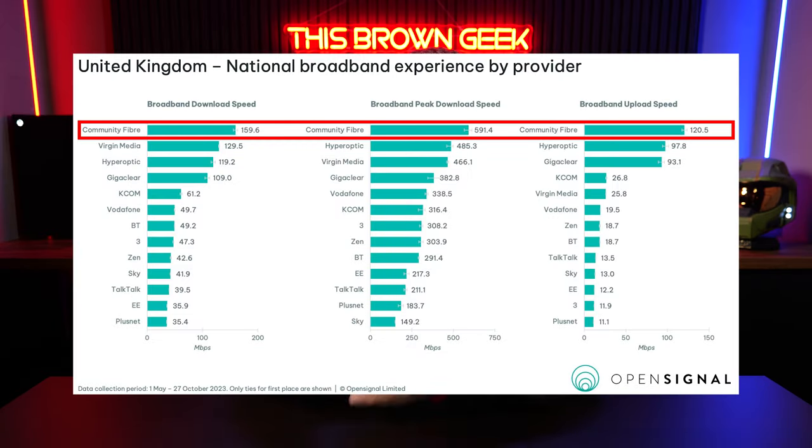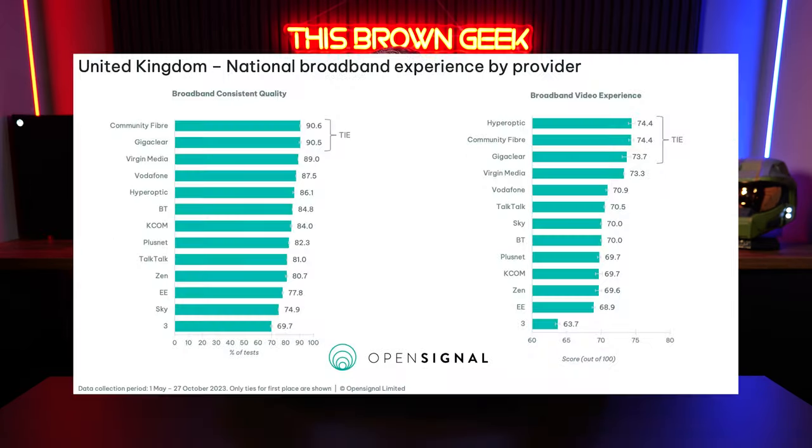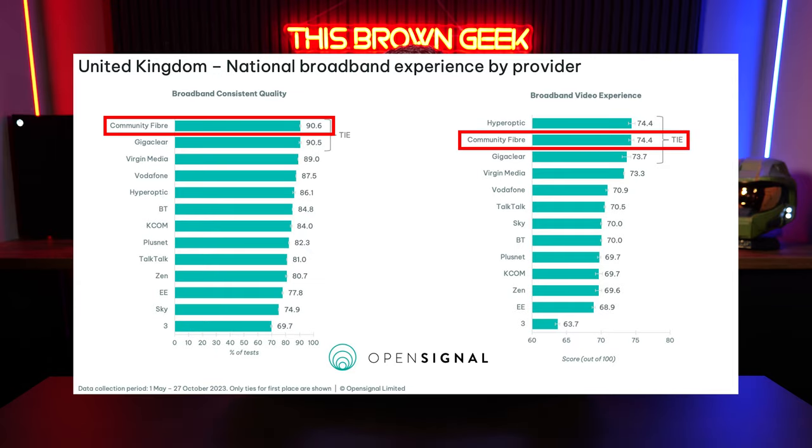You can also check out the OpenSignal report — I'll put a link in the description — which shows that Community Fibre really is the fastest in the UK and is also in first place for broadband consistent quality, and I can personally vouch for that.